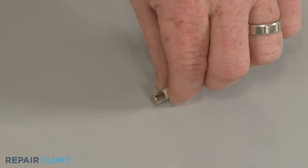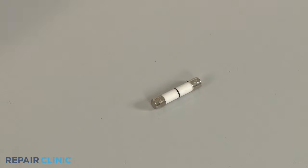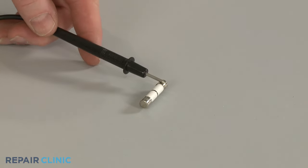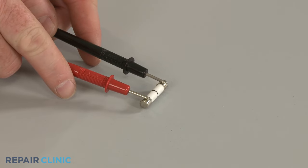Before you begin, make sure the fuse you're testing has been removed from the appliance. Now use a probe to touch one of the fuse's terminals and the second probe to touch the other terminal.